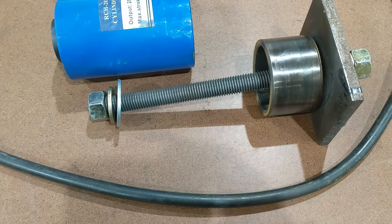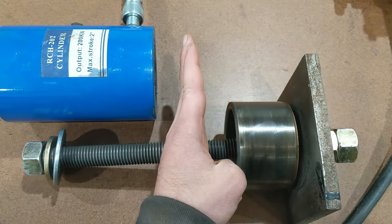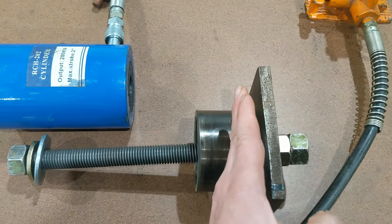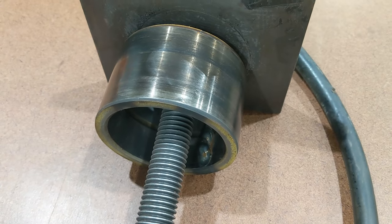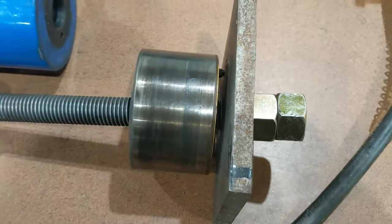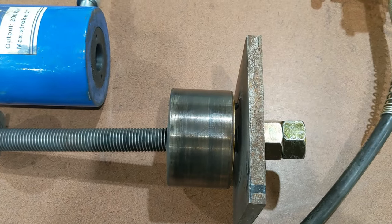The plate sits on top of the bushing, the rod threads through the cylinder, and the backhoe's rear frame bears against the assembly. As you extend the cylinder, the plate draws the bushing in. My 20-ton cylinder was just barely enough — I was nearly at 10,000 PSI before it moved. The first half of the pull went reasonably well, but that last quarter inch barely moved.